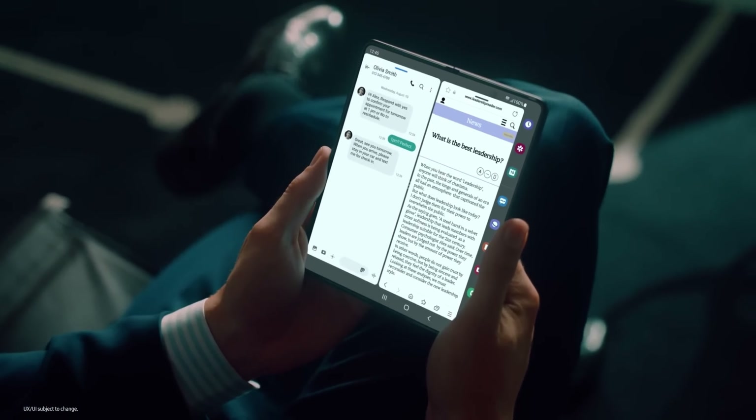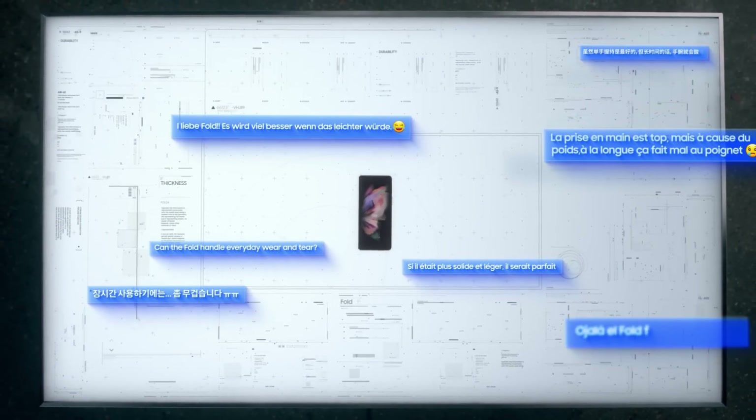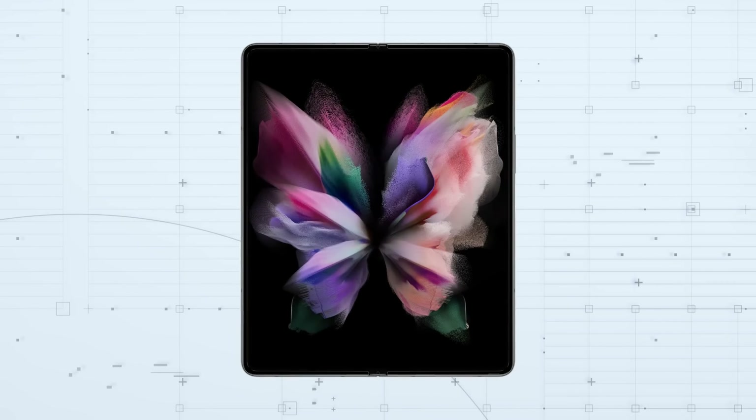The Galaxy Z Fold 5, released in 2023, was well-received for its design, though some aspects such as the outer display size and overall thickness left room for improvement. Over the years, Samsung has made several notable adjustments, including a significant change to the outer display size from the Fold 4 to the Fold 5.